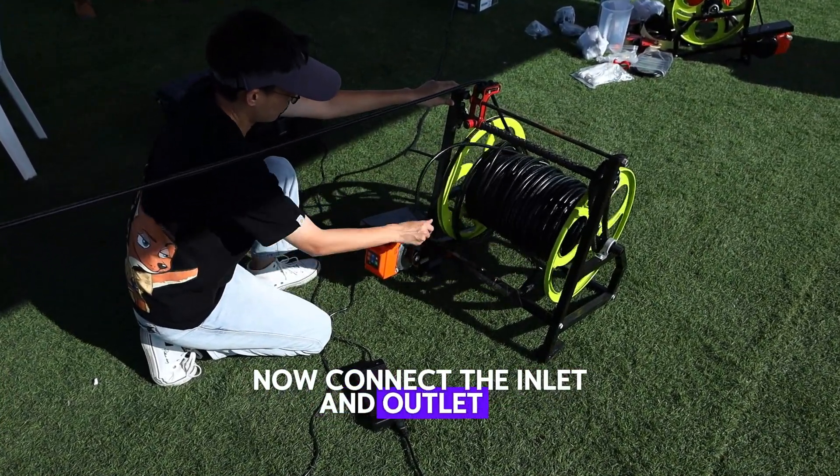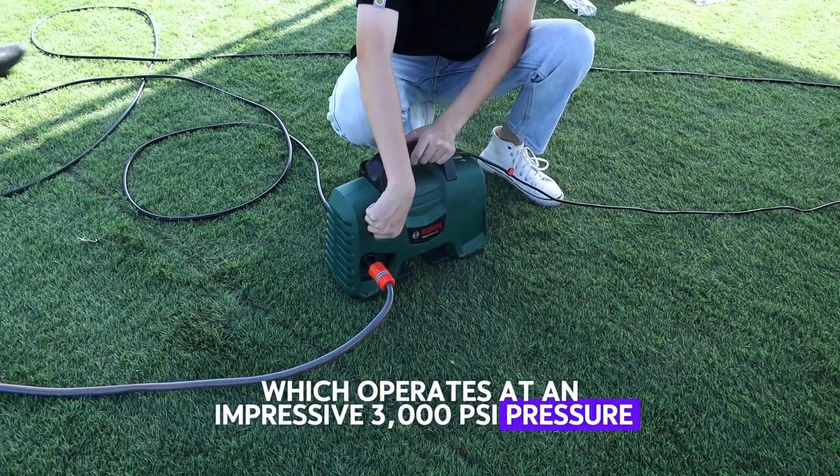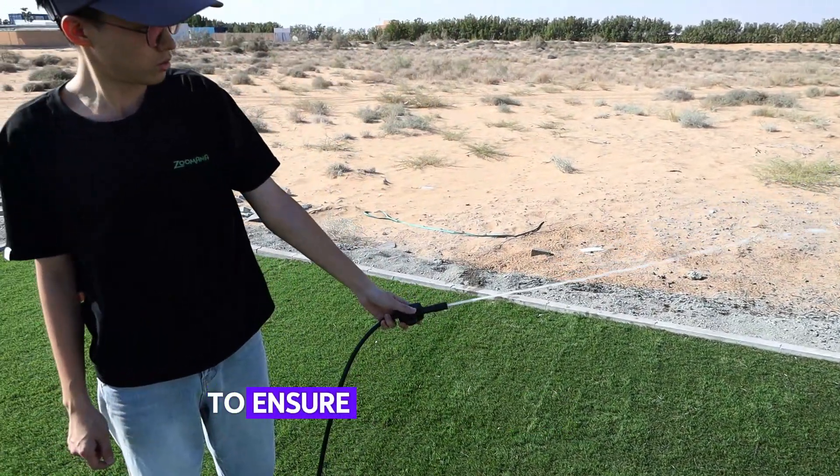Now, connect the inlet and outlet to the pump, which operates at an impressive 3000 PSI pressure. Make sure to check the water flow and release any trapped air to ensure smooth operation.